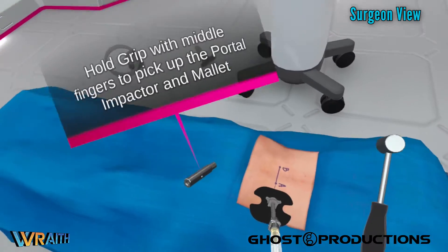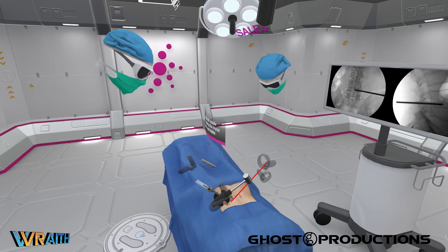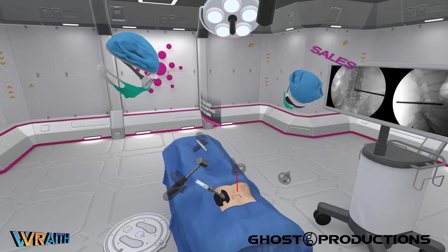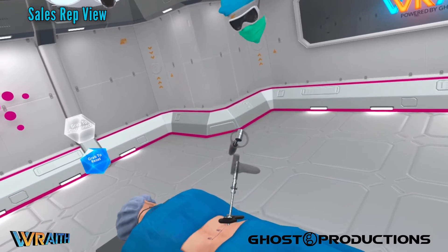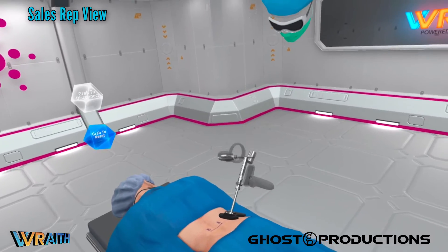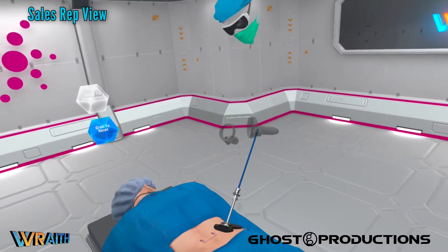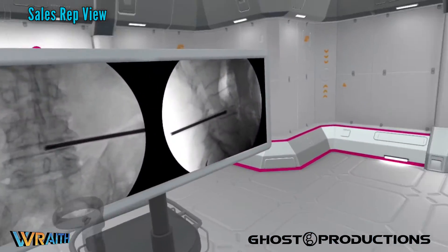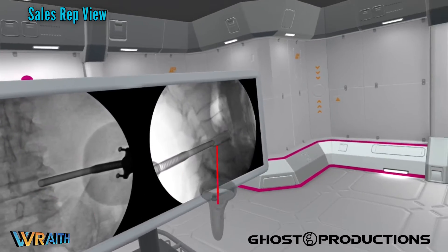The tool is also adjustable at that depth stop to make sure any tools used with it can't go any deeper into the disc space. So everything now is going to be stopped by the portal for the positive stop. That's correct. You can remove the blue dilator now, and we'll confirm the placement of the portal. That looks good.